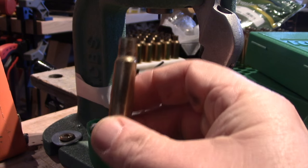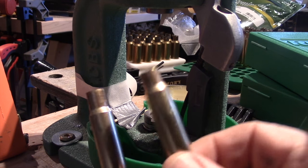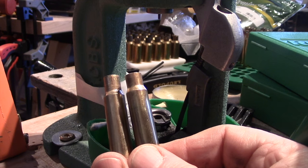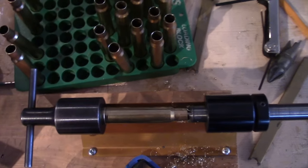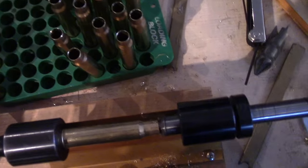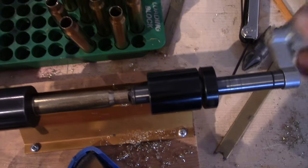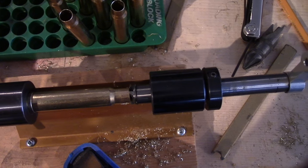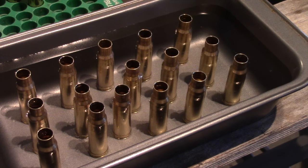I've made a 358 Norma Magnum with an abnormally long neck. If you compare this to an ordinary 358 Norma you can see the neck is a lot longer on this new cartridge. So I have to trim that. The worst part about using the 300 Win Mag cases is it does require a fair bit of trimming — I've got to trim about a tenth of an inch off the case or so.